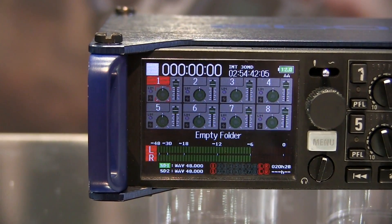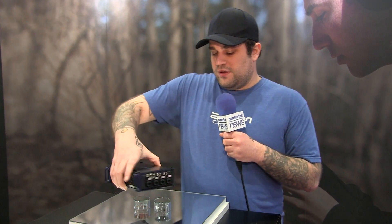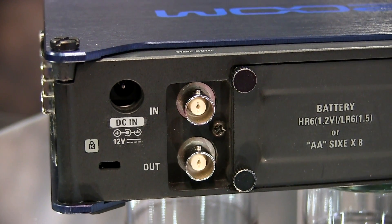This is going to feature a full-color LCD screen with a protective glare coating on it, very strategically placed gain knobs for all your channels. It does have a timecode system built into it, which is very important. It runs on 8 AA batteries as well as an AC adapter.